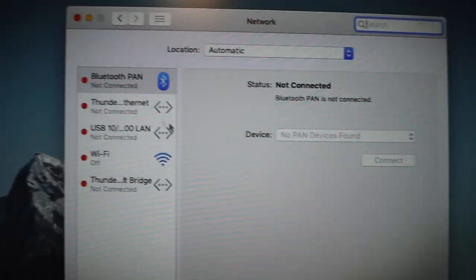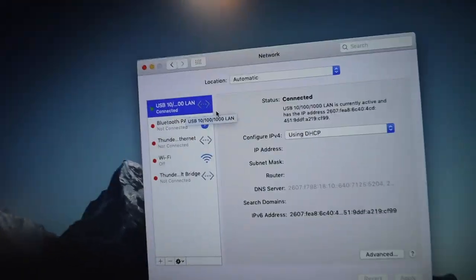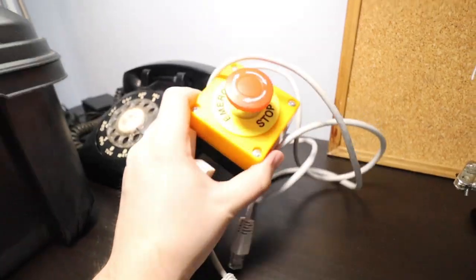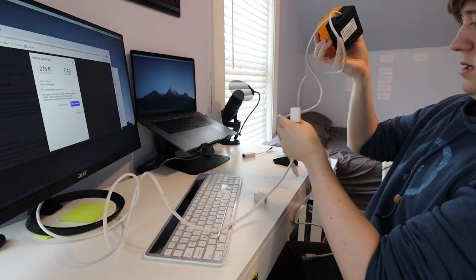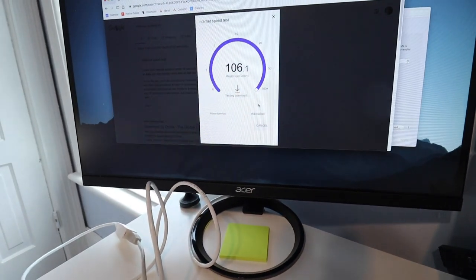System preferences. Network. Yeah, that'll work. This is not connected. Connected — about the same speed that I'm getting through the Wi-Fi. Awesome. So now that the internet is working through the cable, the next thing to do is connect the switch and see if the internet works when the switch is on. And it's still working.